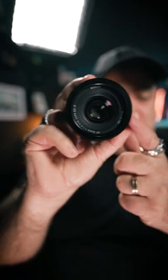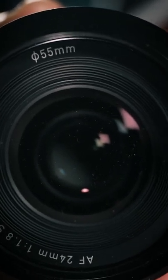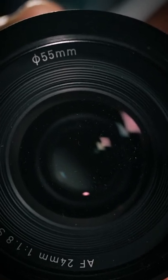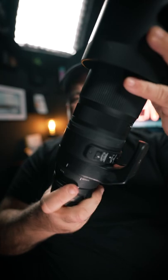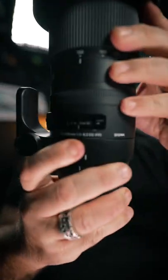Ever wonder what this weird symbol is up here? See this thing with the circle and the line through it — it's kind of freaky, and it says 55mm. That's on every single lens, and it's a different number. Like this is a gigantic 600mm lens from Sigma, and it's got it here — see, it's got that weird circle and it says 95.